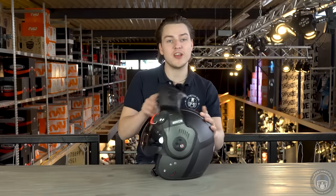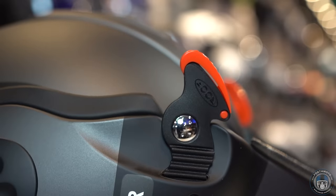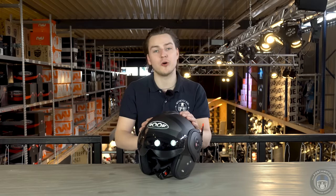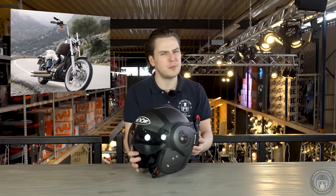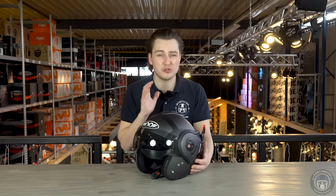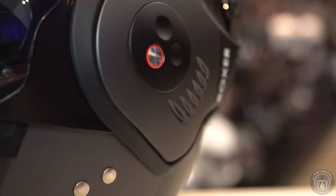The helmet shares a trait with the EXO-TECH: the chin bar can be rotated all the way to the back, revealing the famous devil horns. This modular helmet from Roof has a fiberglass outer shell, offering a strong shell with relatively low weight, making it superior to the Scorpion's shell. When it comes to looks, the Roof Boxer matches Harleys and custom bikes perfectly, though you can easily wear it on a naked bike or motor scooter too. The cool looks do bring lesser aerodynamics, and it's best used in and around the city limits.